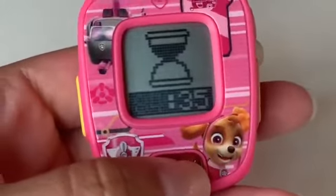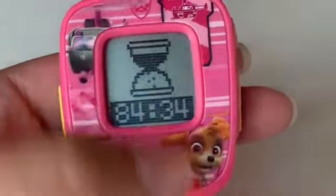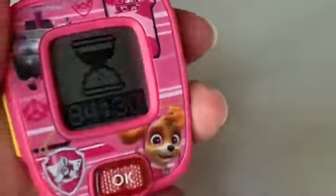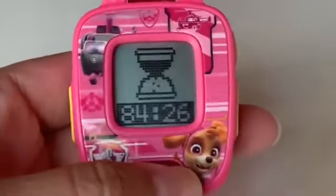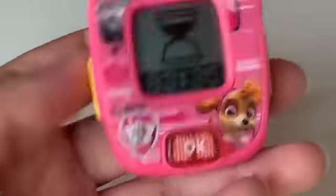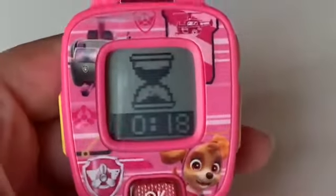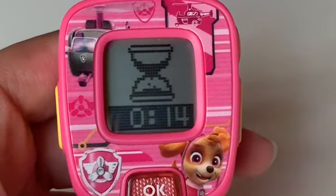Here's the timer — that keeps going off at five in the morning! We don't want a timer. How do we set it to zero? I don't know. I hope I don't hear it at five in the morning. I turned on the timer, guys. Hopefully it will go off now so it doesn't go off at five in the morning.